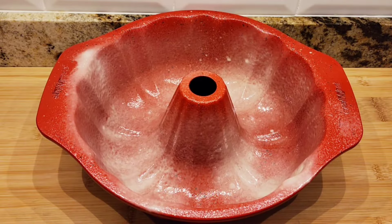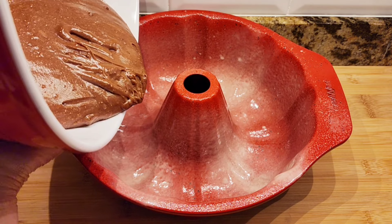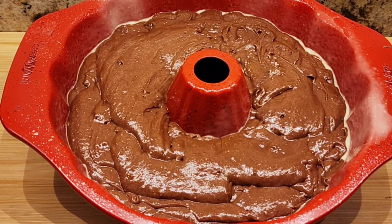Here's my bundt pan. It's sprayed with a baking spray — that's why it's white, it has flour in it. I'm going to add my cake batter to my bundt pan. Here's my cake mix in the pan, it's ready for the oven.